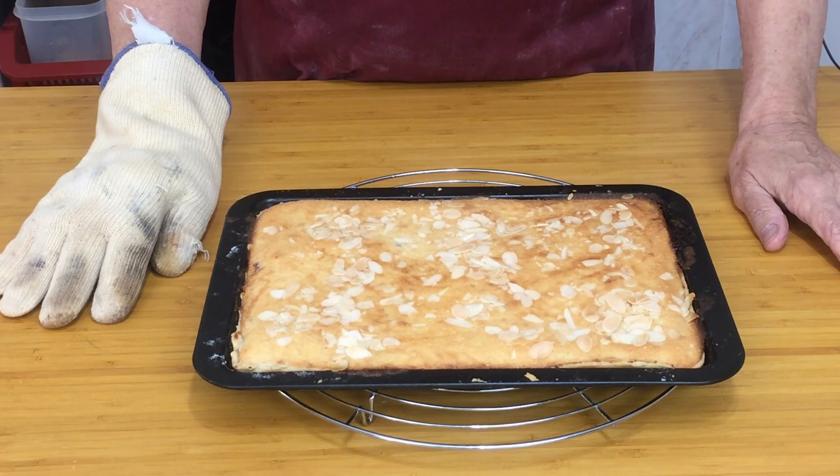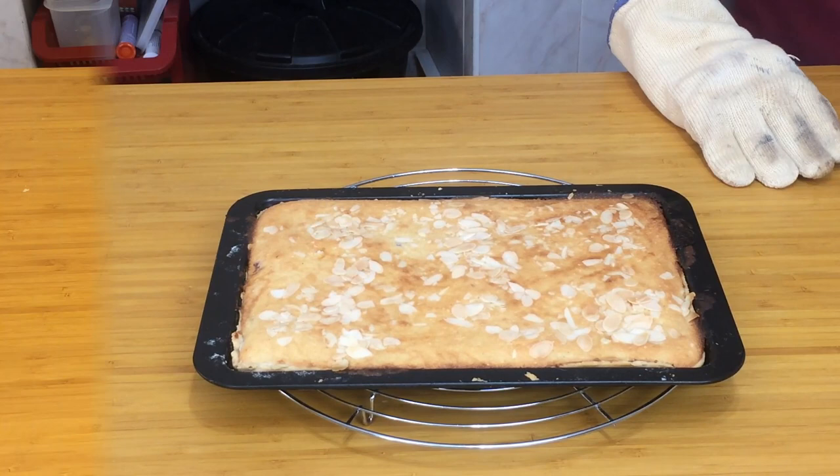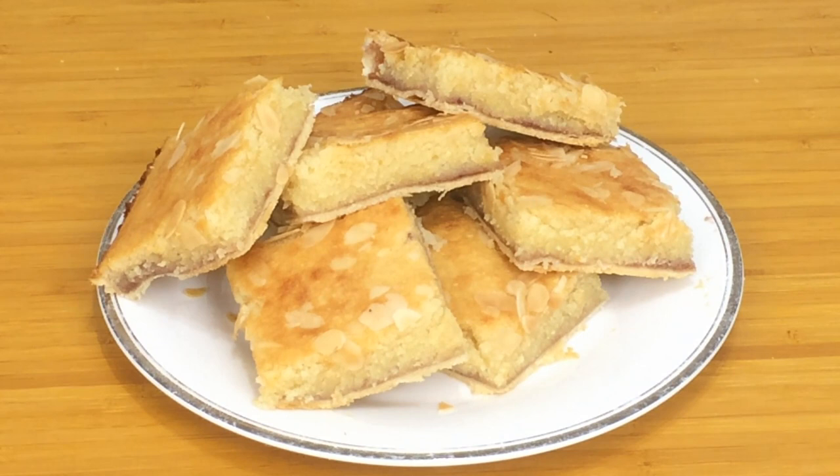And here we have it — the finished product. Beautifully moist Bakewell Slice. If you've enjoyed this video, go down underneath and give it a thumbs up please. If you haven't subscribed already, press the subscribe button and click the little bell icon — that'll make sure you're informed every time I upload a new video. If you have any comments, anything at all, leave those underneath as well. I'll be pleased to read them. So it's Mr. Paul saying bye for now and see you next time. Bye.